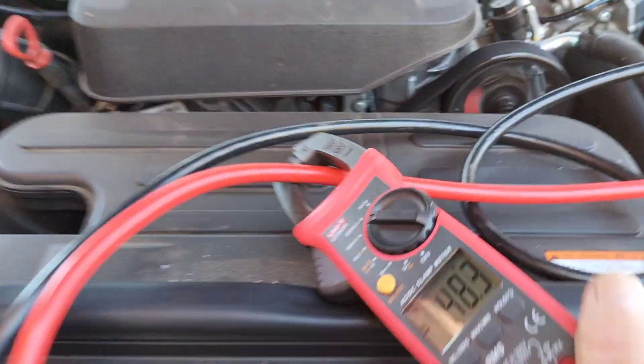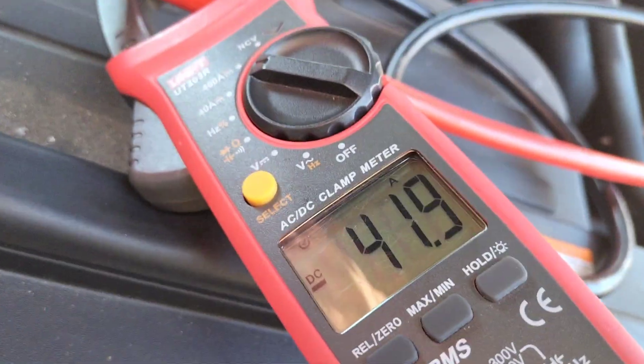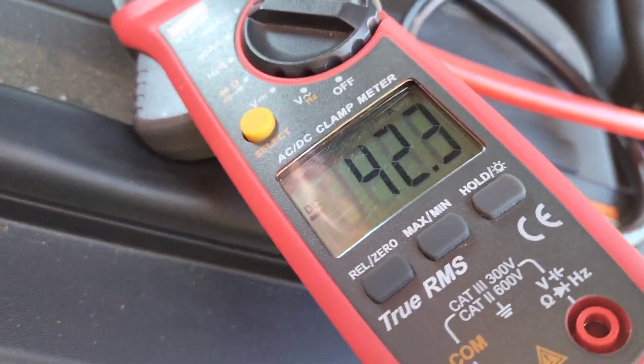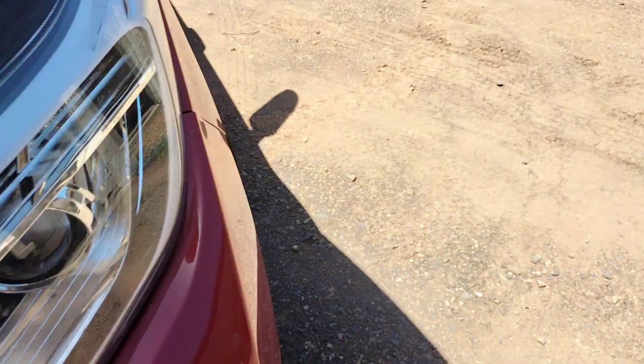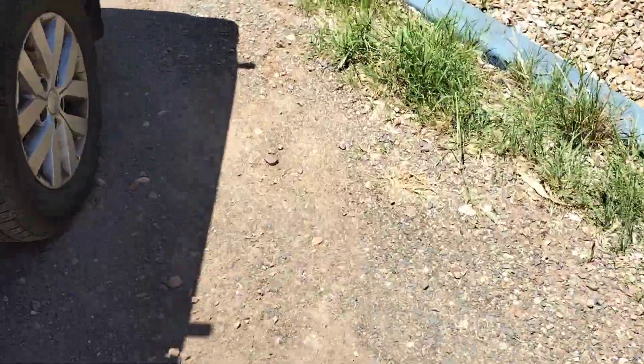This is a 12 volt system, so we're drawing around 42 to 44 amps. And if that was a 24 volt system, you'd expect about half of that current draw.